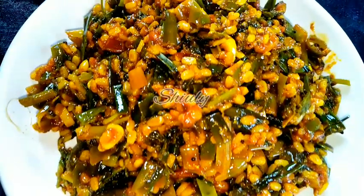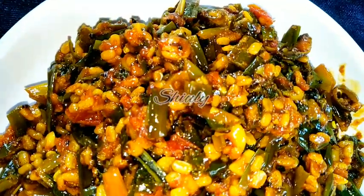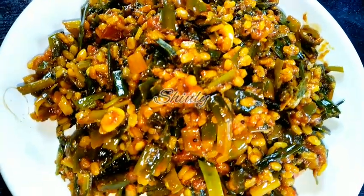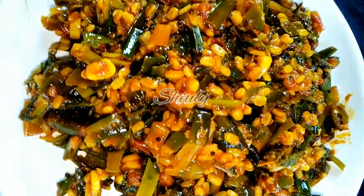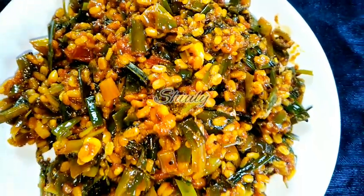Hello guys, here is Shivli and you are welcome to my kitchen. Today I am going to show you how to make super yummy spring onion stir fry with yellow grams. It's a very easy recipe but really super yummy to eat with roti and chapati. You may also serve it with dal chawal, that means lentils curry and boiled rice. Don't forget to try this simple recipe, so let's see the recipe.